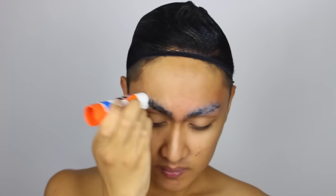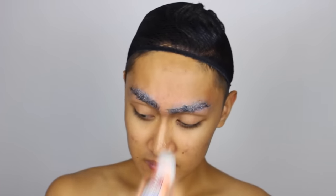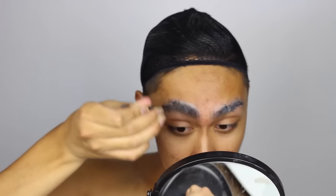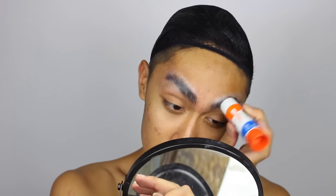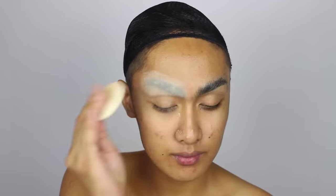So Jessica Rabbit has that huge, iconic, bell-shaped eyelid. To allow us to draw our eyelid big like hers, we need to glue down flat and conceal the eyebrows so that we have more space to play. This will also allow us to draw on new brows up high on the forehead. So glue down your brow hairs with glue stick — it won't rip out your hair — and just give it about five to ten minutes to dry before covering it up with powder and base color.